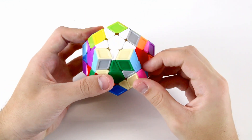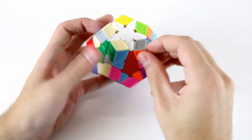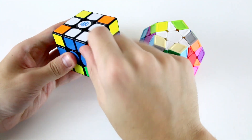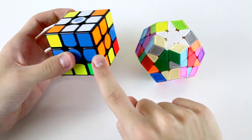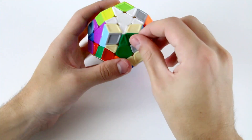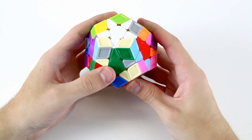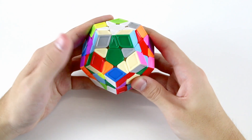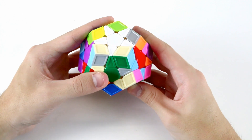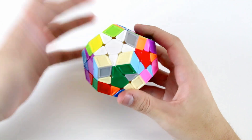After we've solved the star, the next step is to fill in all five of the F2L slots around our star. Just as on a 3x3 we solve four F2L slots — each comprised of one corner and one edge — around our cross, we need to solve five of those around our star in order to create the F2L on the Megaminx. For this tutorial, you need to be comfortable with intuitive F2L techniques on the 3x3, because it's a little bit more tricky with more layers involved.